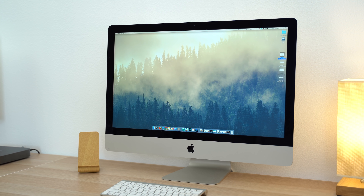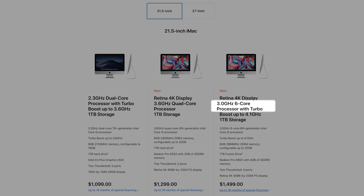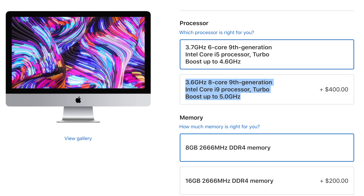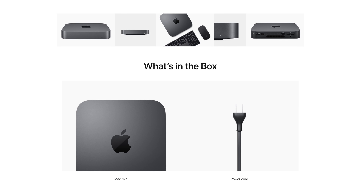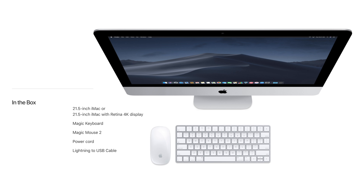The iMac has just been updated for 2019, and even the 21.5-inch 4K iMacs now come with the same 6-core processors, and you can even get 8-core i9 processors on the MacBook Pros and 5K iMacs. And while it may seem like the Mac Mini is a much better deal, now that the iMacs have been updated, everything that's bundled in for that price makes it a much better value than the Mac Mini, even if you have to spend a little bit more cash. First off, the Mac Mini comes with nothing — no mouse, no keyboard and no display — while the iMac comes with all of that.